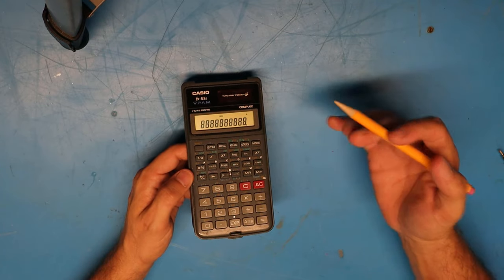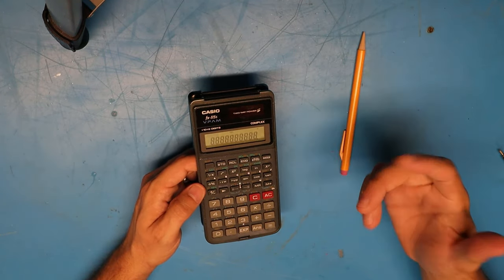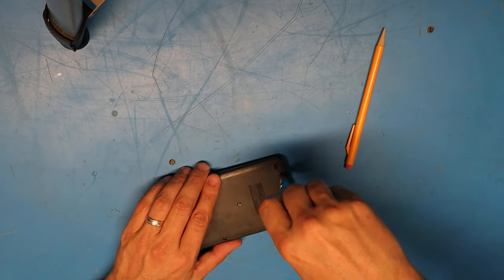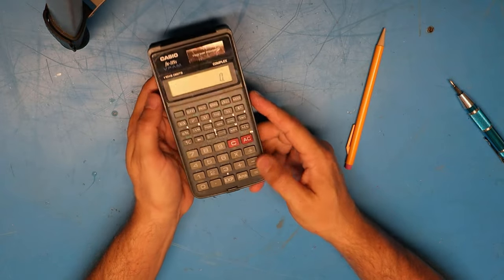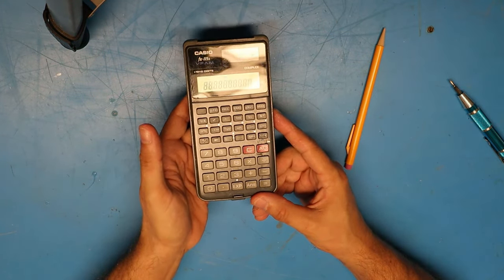Looks like I fixed it, so I'll put the back on and put this thing back in service. I'll just double check and make sure it's still working — it looks like it is. Can't believe it. So it looks like my old Casio FX-115 lives on. I can't believe that actually worked.